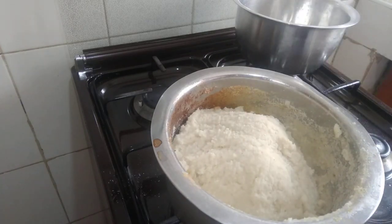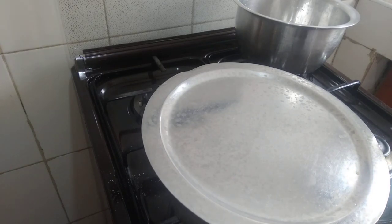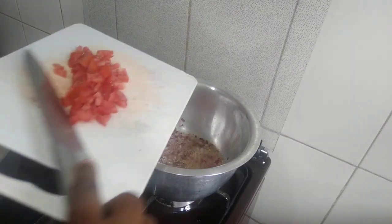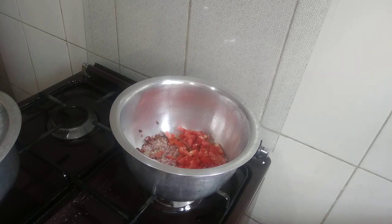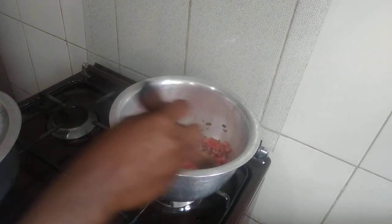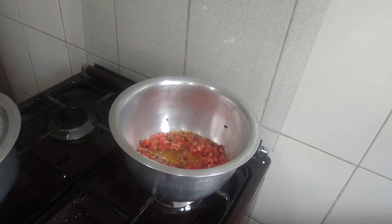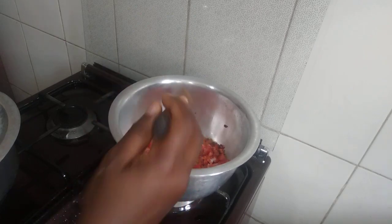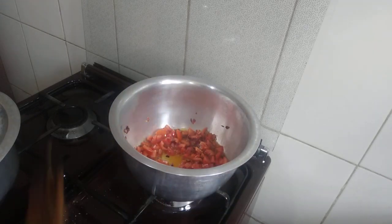I'm going to do like this, then I cover it. Give it like one or two minutes, then I'll remove. Our onions are ready — we're going to add our tomatoes. So the sauce will be well incorporated, then after that we cover it.